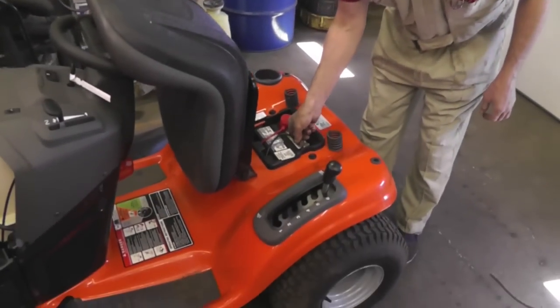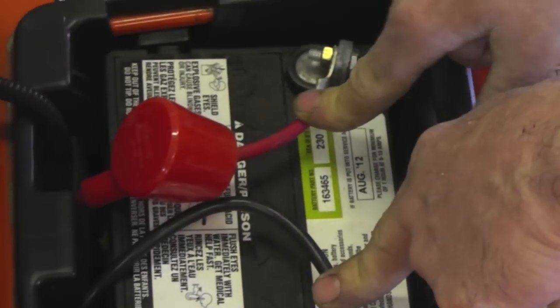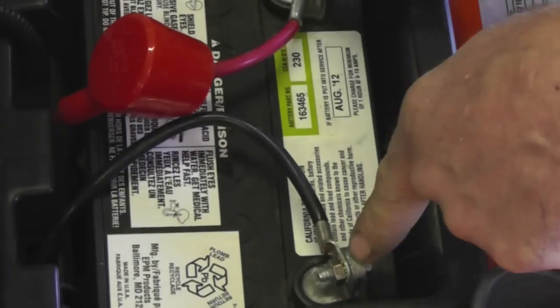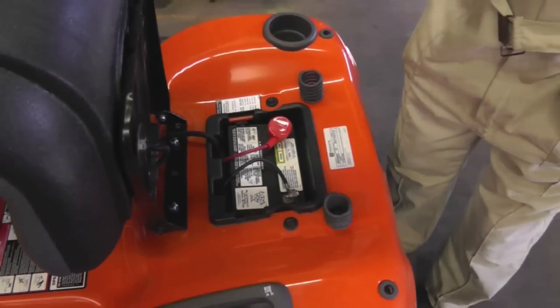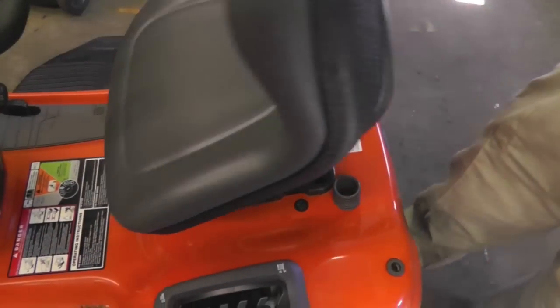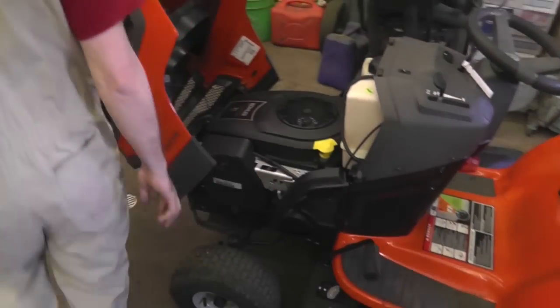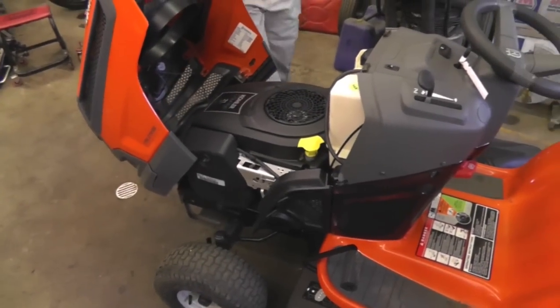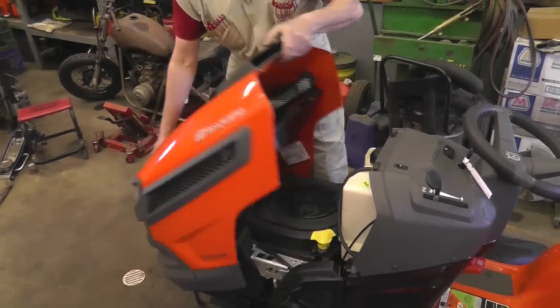Another thing — make sure them cables are tight. They got to be tight. Tighten them up; it ain't gonna hurt nothing. Don't crank them down too tight, but just snug them up. And you're going to want to change the air cleaner. A lot of these tractors — disconnect the headlight and rock the hood a little bit and it comes right off.